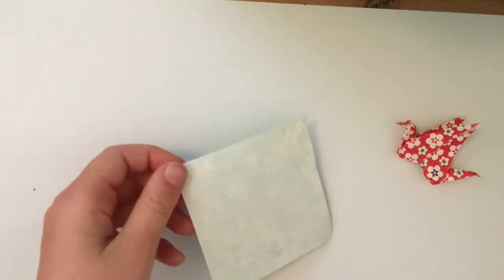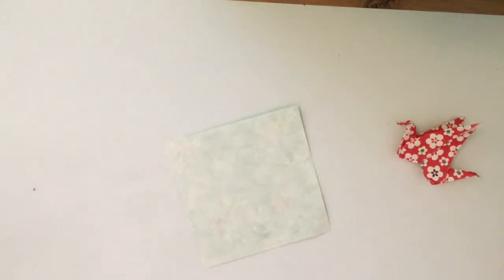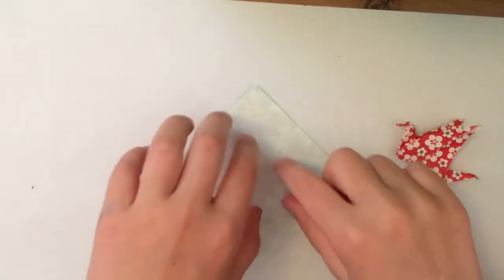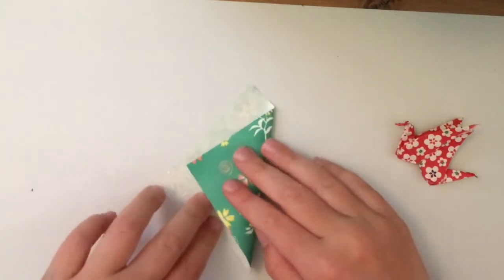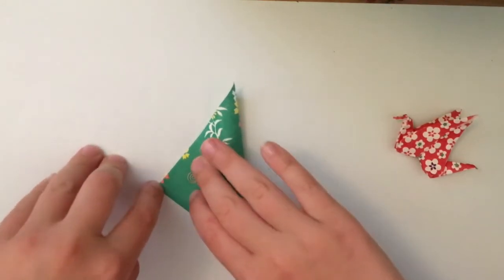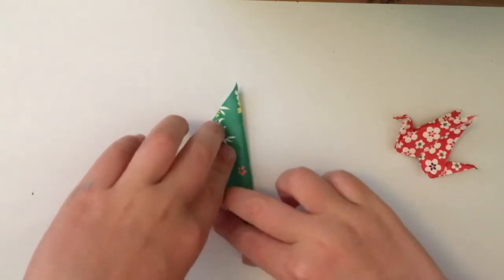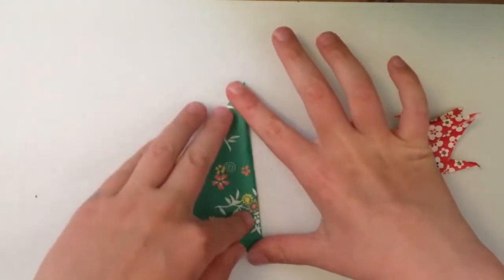Okay so first put your paper face down, colour side down like this, and we'll start. Fold it in a diamond shape and fold it from left to right. If this is your first time doing origami, when you're doing this make sure it's all neat before you crease it properly.